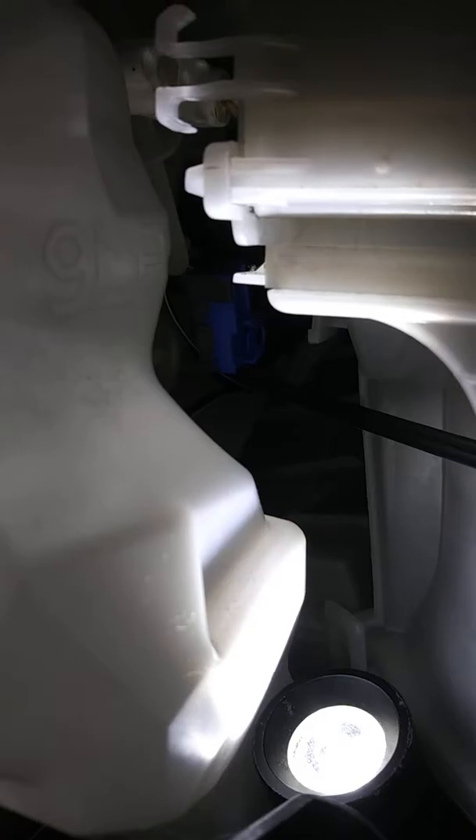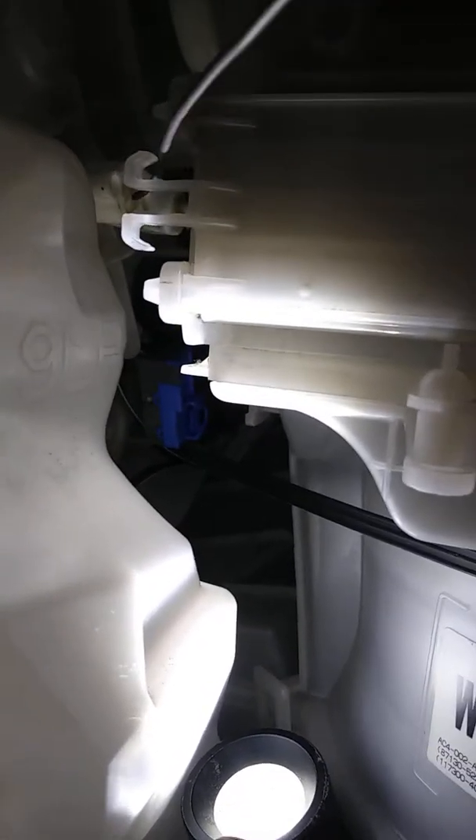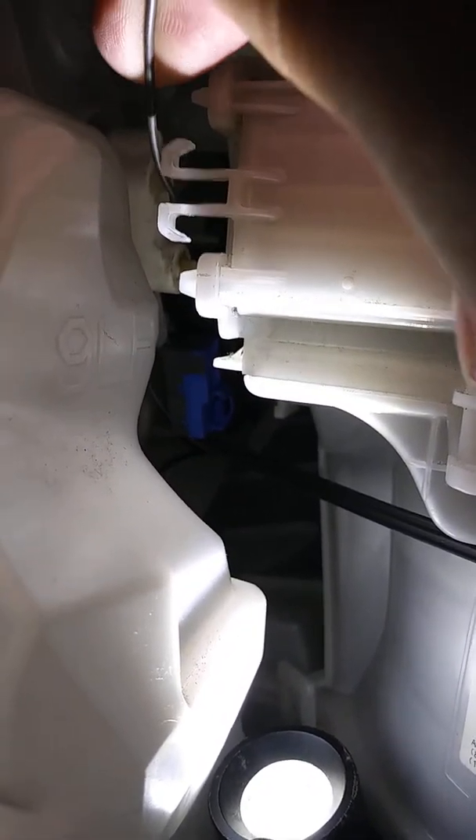So back behind the glove box you can find a tight little area here. This knob right here — if we can use a wire to poke at it so my hand's not blocking it. This lever right here that the wire is going to — this lever controls the baffled door to the floor.